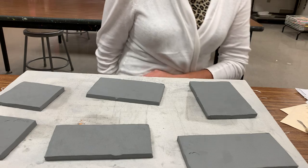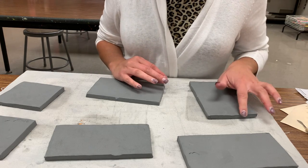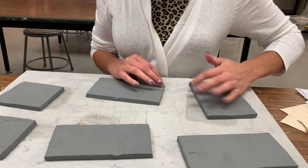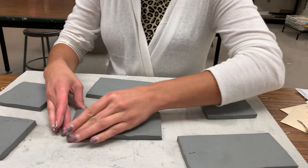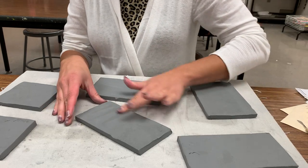Okay, high school ceramics — we are on day two of building your personality slab boxes. Today, when you find your slabs, hopefully they should be in a leather hard phase; they should be feeling a lot stronger. Today what we are going to do is use these slabs to build our box.